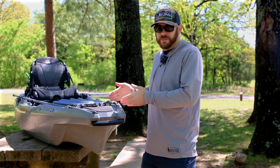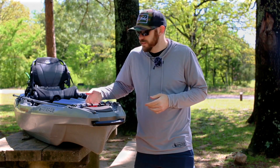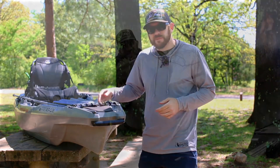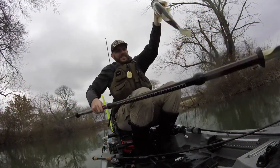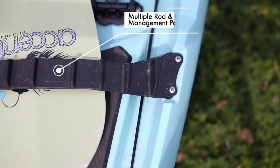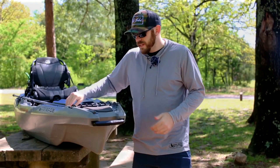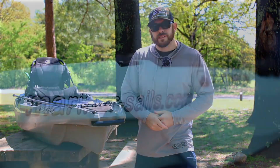Moving down from the bow handle, you can see this kayak has a pretty heavy-duty paddle keeper. What's great about this is if you're cruising on the river or trying to fish, you just tuck the tip of that paddle under there. It also has two divots on the side where you could stick a rod tip, making it offer multiple rod management options.